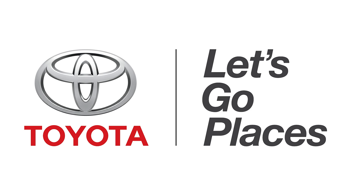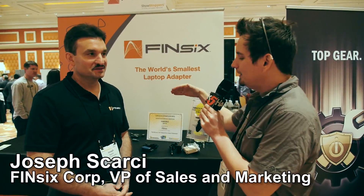This episode of Hack 5 is brought to you by Toyota. For Hack 5, I'm Darren Kitchen here at CES 2014 looking at some really cool power technology. I'm here with Joseph from FinSix.